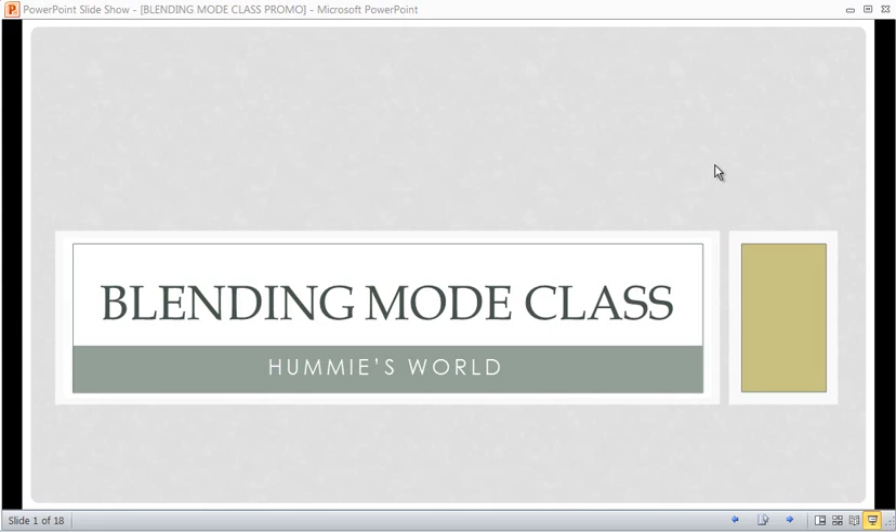Hi, I'm Hummie from Hummie's World and this is a little promo video to let you know about the Blending Mode class and what to expect.